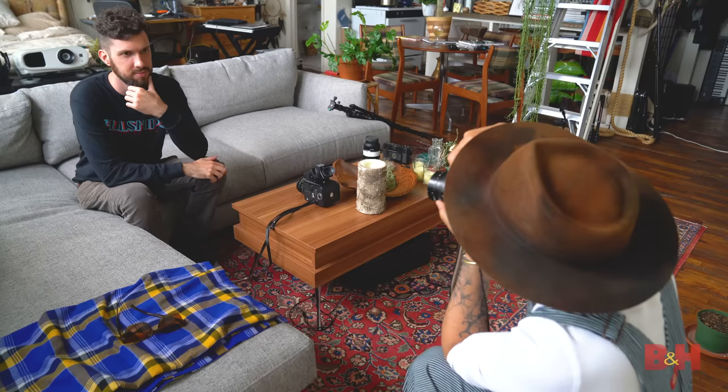Tip number five, and this is one of my favorites: pose for other photographers. Nothing will help you understand what it's like to model more than doing it yourself — understanding what kind of direction helps and how to make somebody feel comfortable. If you experience those emotions yourself, you'll bring that back to the other side of the camera and be much more successful with your craft.